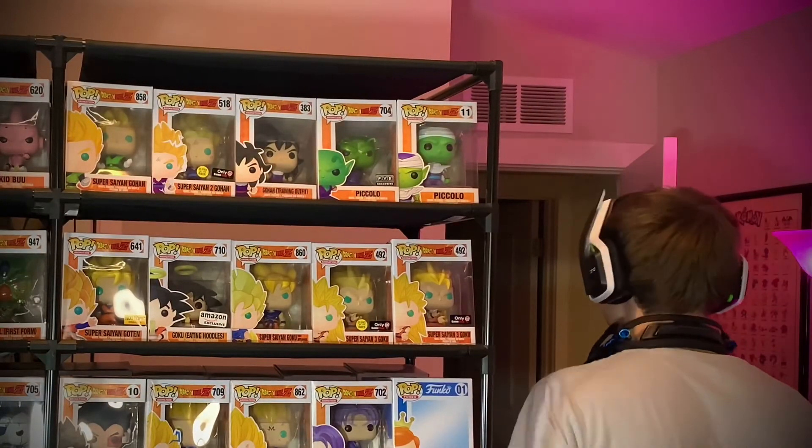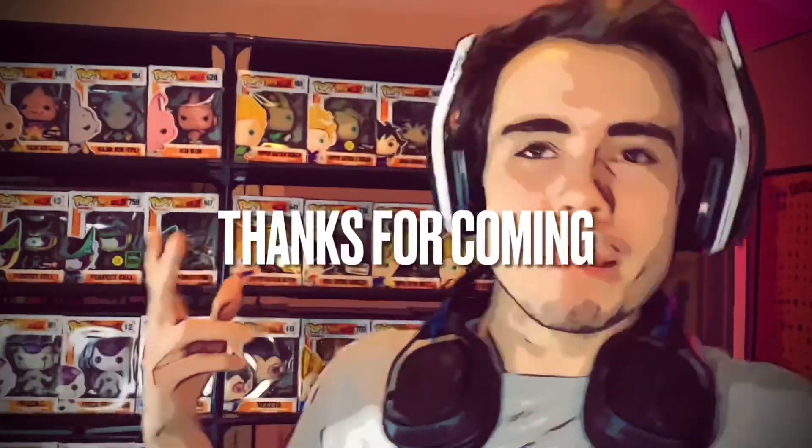Thank you guys for watching. Make sure you leave a like if you enjoyed it — I like when you put likes on it because it lets me know I'm doing a good job and improving my videos. I will see you guys in the next short video or live stream. Thanks for coming.